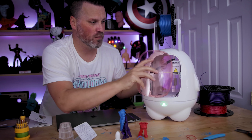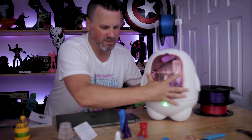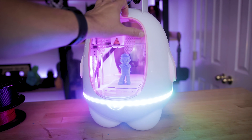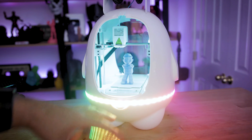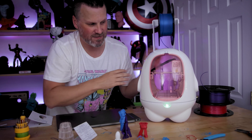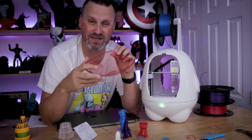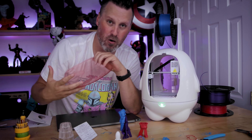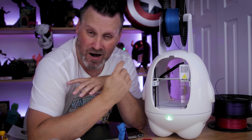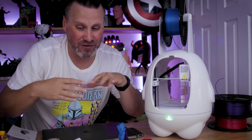The removable panels are meant to keep kids' fingers from touching the prints while it's actively going, but it's not exactly the easiest thing to put on and take off. There are little notches to grip and pull it off — you can take the covers off the front as well as the back — but I have a feeling that over time these little plastic hinges are just going to snap off. There's also no fan on the hot end, so I wouldn't be expecting any sort of great-looking prints.